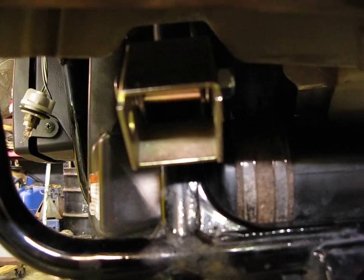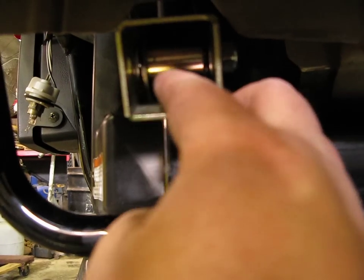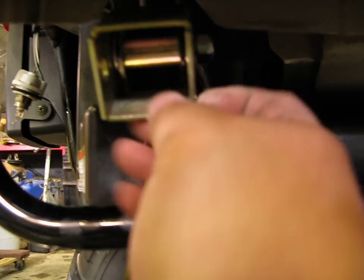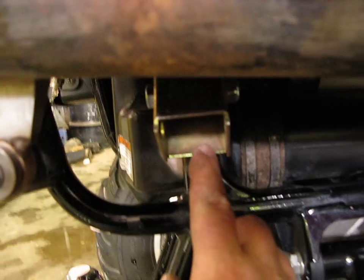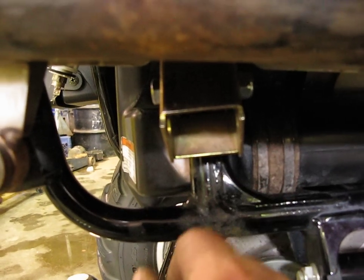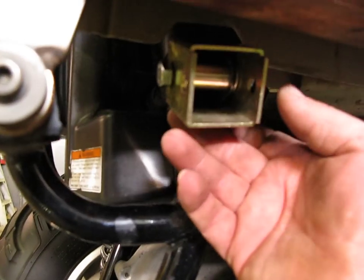With your shock, on the front you have to put your large spacer in, then you're going to have a washer on each side to take up the slop. Then you've got your bracket to bolt through there.